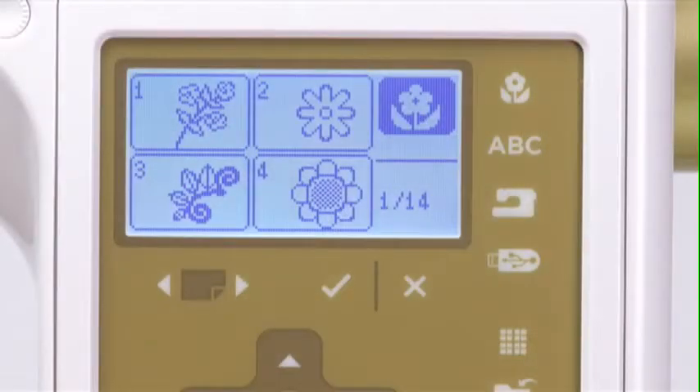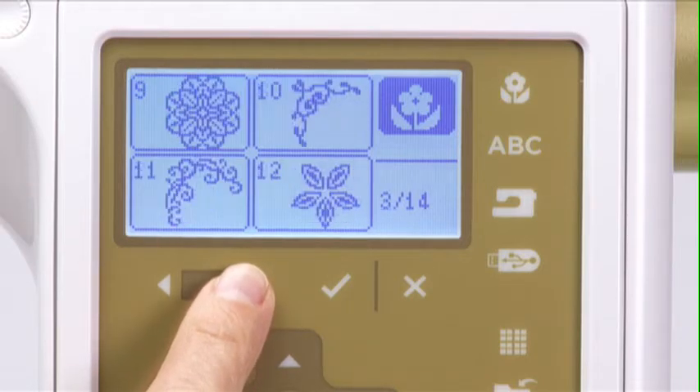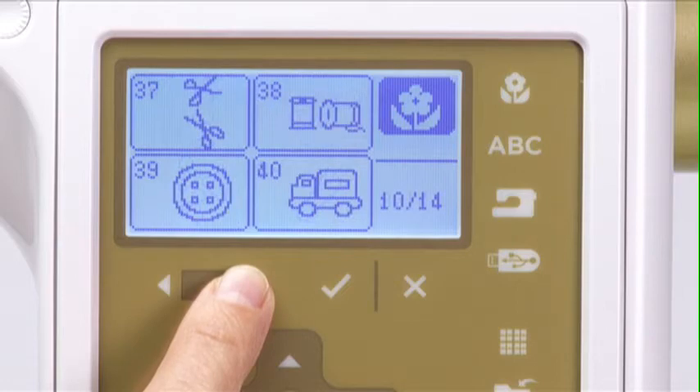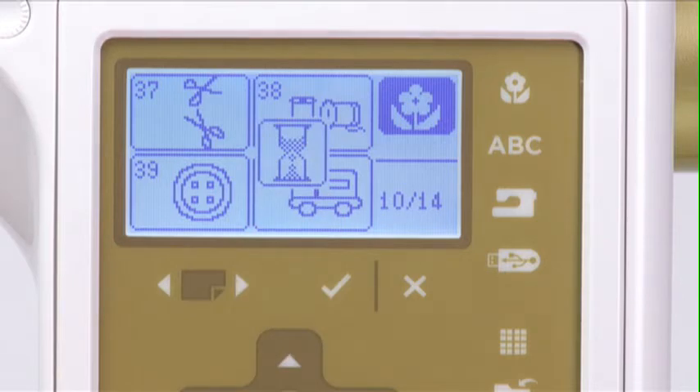When the machine is fully booted, the first of several screens with built-in embroidery design selections will display. The designs display four at a time. To view more of the 55 built-in designs, press the Page Forward button to scroll through the screens. Continue pressing the Page Forward or Page Back buttons until you find the design you want to stitch. Press the icon for the design you want to embroider. Let's select design number 40, which is the truck.